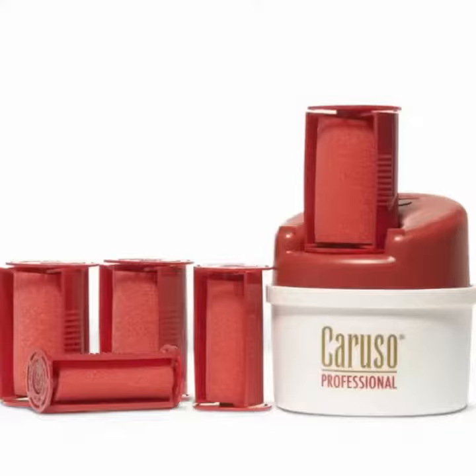This is my review on the Caruso Professional Steam Rollers. When you get their packet, you will get the base that holds the water, you will get the top part to put the rollers on top of, and you get the rollers. The rollers — you will get four of each kind.